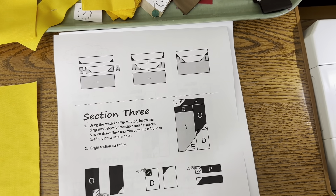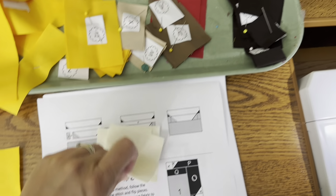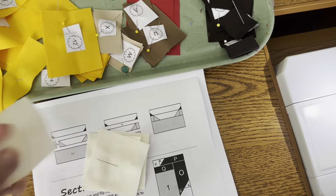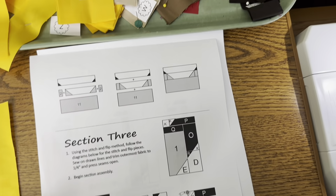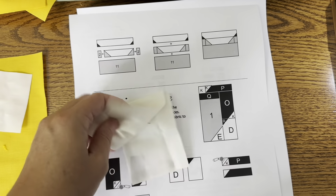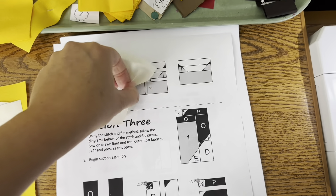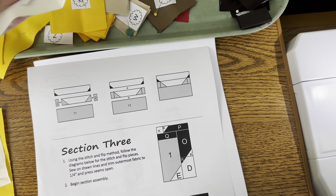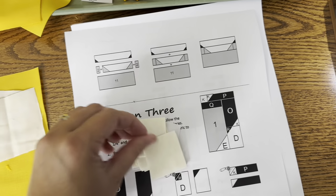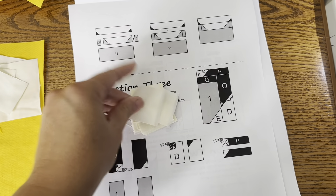I need one letter E — it's right here. And the way I pin them is I just put them straight through so I can just pull one off or however many I need. I need one D. And then I need three letter Ks — one, two, three.